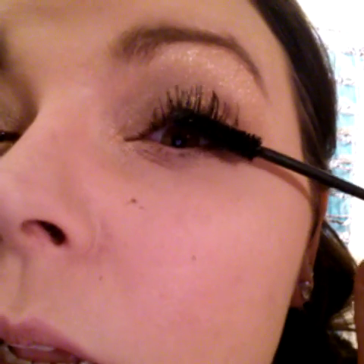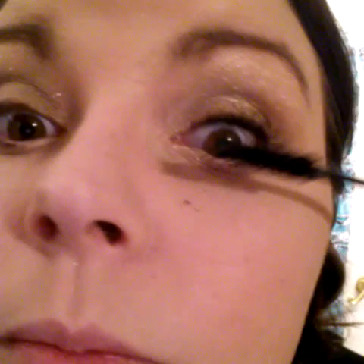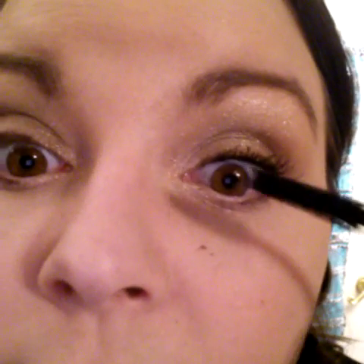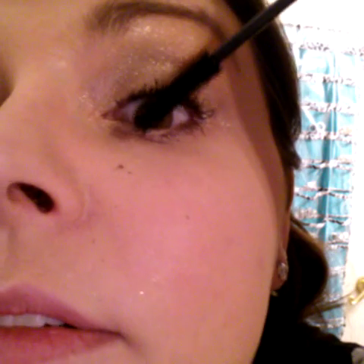Next I'm going to go back to my gel. Some people wait, but I do one eye at a time. If I see clumps — it's hard to tell because I'm using my cell phone versus a mirror — I take my brush and go a little vertical, just to pull those clumps up and give it length where I want it.